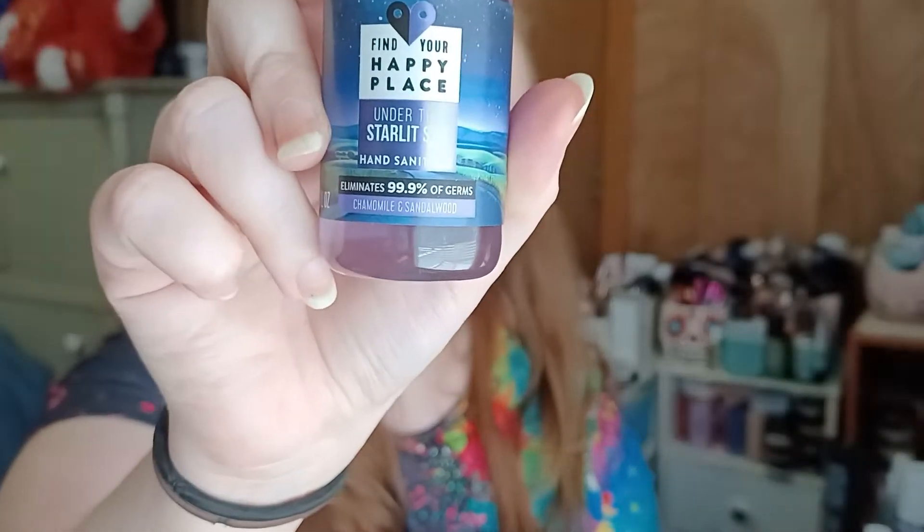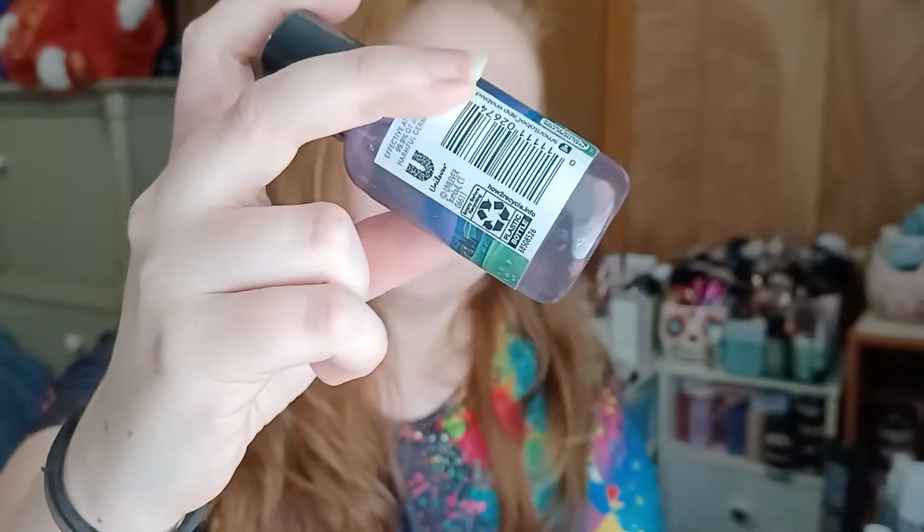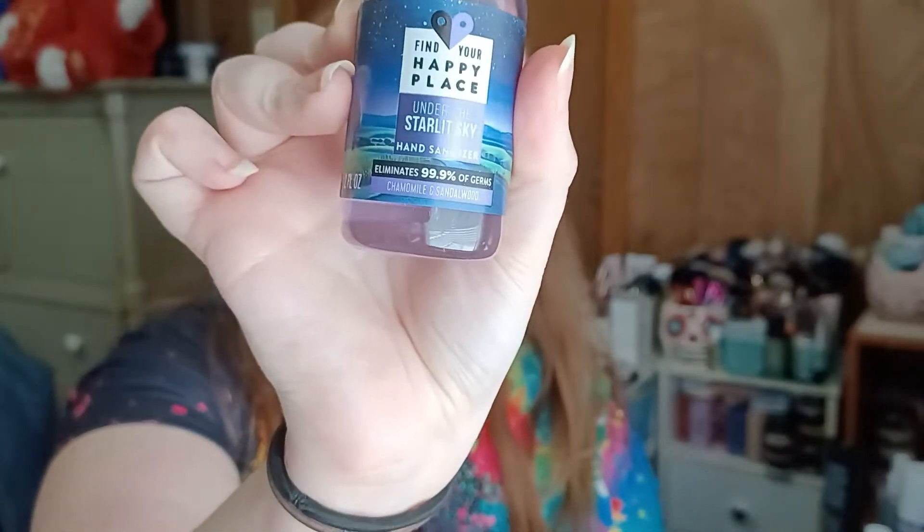Last but not least, we have Find Your Happy Place Under the Starlit Sky Hand Sanitizer. This one is chamomile and sandalwood scented. It's really cute — it's giving me like Bath and Body Works vibes. It's really strong on the chamomile floral end, but since it's hand sanitizer it also has that alcohol scent. We'll give it a shot.